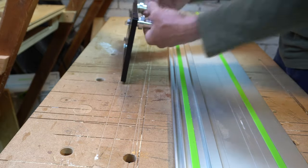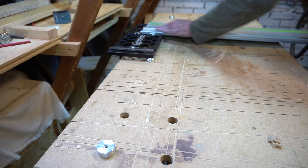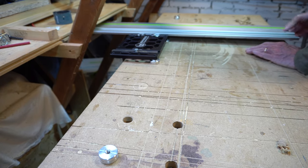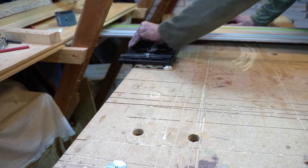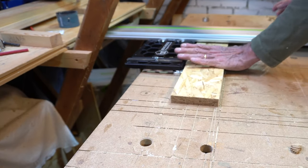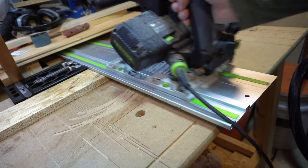Thankfully I got my 192 millimeter centers perfect too. I slid the rail onto the plate and fastened down the cams. The depth stops were set at 18 millimeters, and a piece of scrap OSB slid under perfectly.